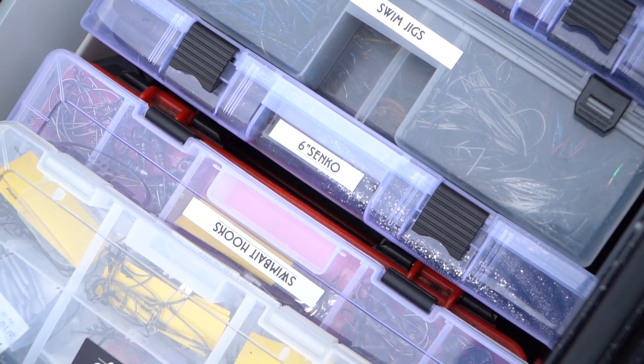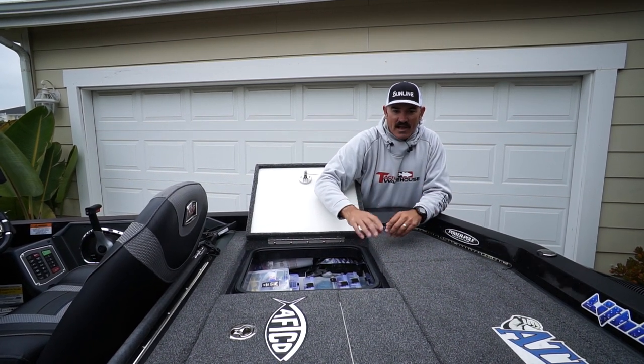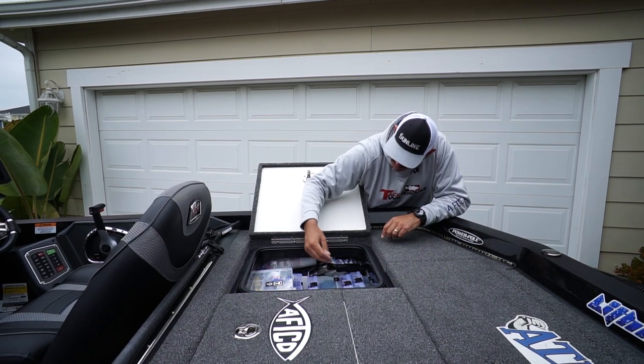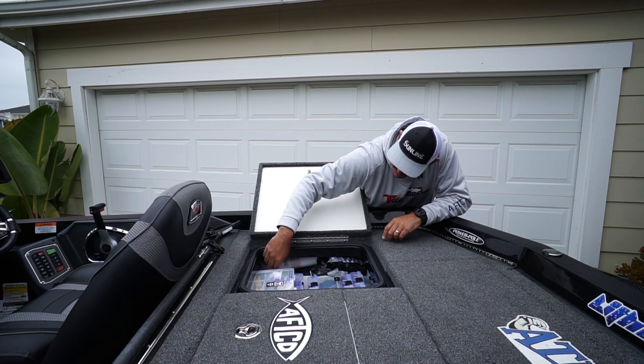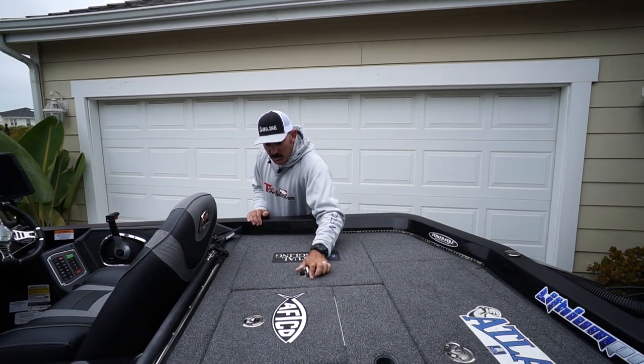The same goes for that side over there. Usually in a tournament I get more dialed down, but right now I have big swim baits and boxes of plastics over there, which is a lot of weight. On this side I've got tow ropes. Ranger also has a nice little compartment for your fire extinguisher, some extra buffs — things like that — so that's in that compartment.